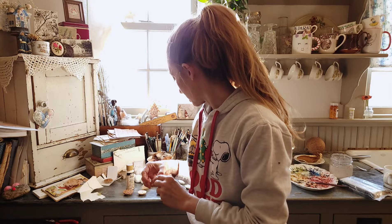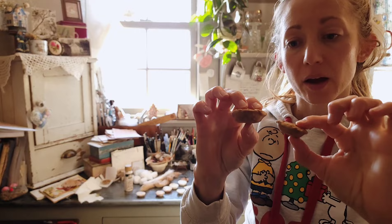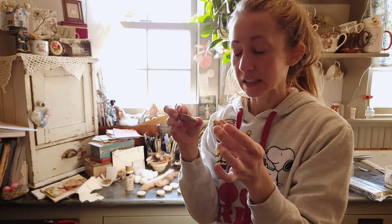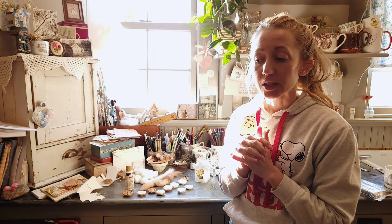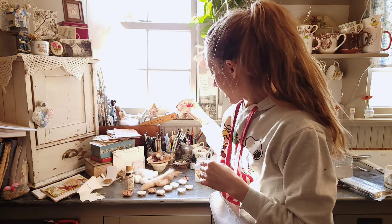I thought we would work on spun cotton pies that we can make into little ornaments for the tree — make them around Thanksgiving time and then take them into the Christmas season. I'm thinking a lot about pie, not just because of the time of year, but because my grandma passed away this year. She was a really big baker and pie baker, and we had pies for most family gatherings, particularly Thanksgiving and Christmas.